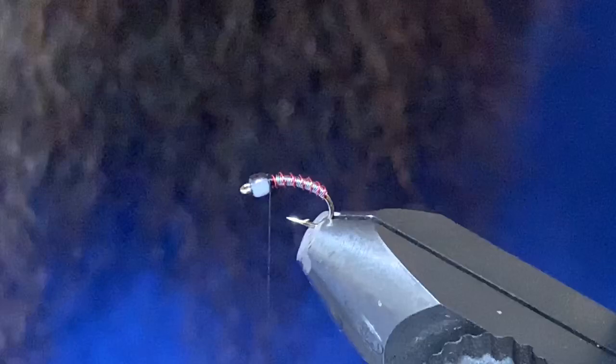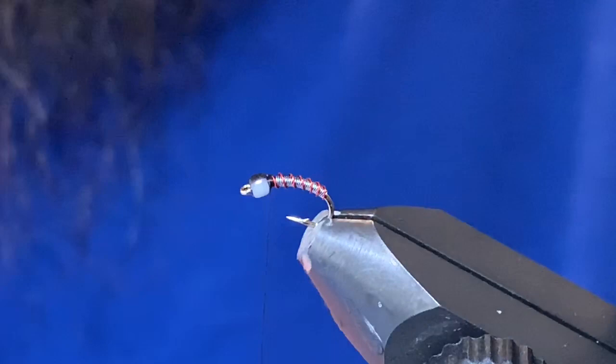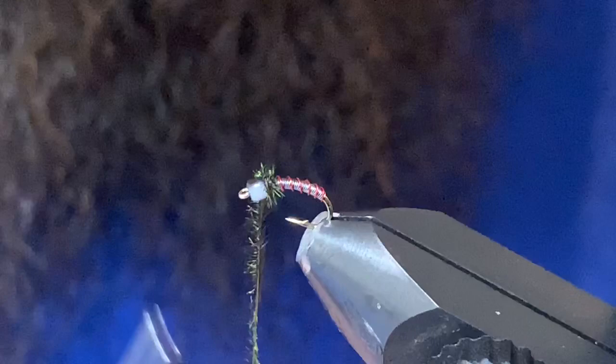This isn't crucial, but just before the last step I try to line the bead up so the white is kind of sticking out to the side. For the thorax, you can use peacock ice dub or something like that — I'm just going to use good old natural peacock herl. The stuff is kind of a fish magnet, so it works great as the thorax. I'll just put a few wraps in there.